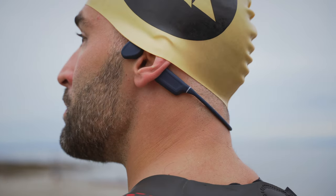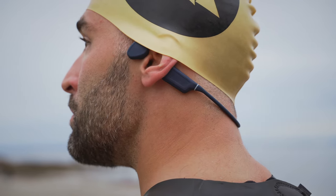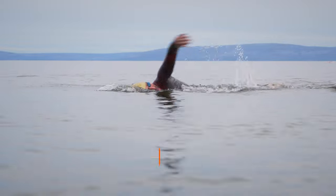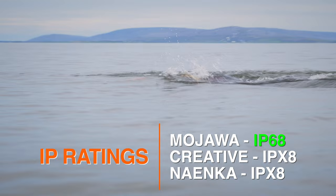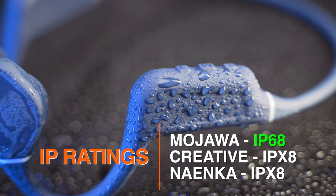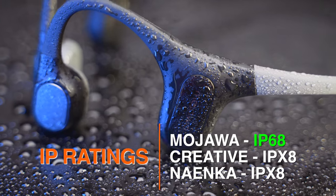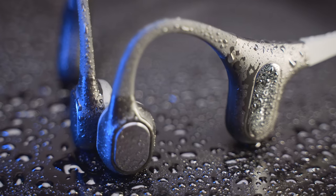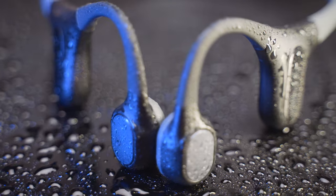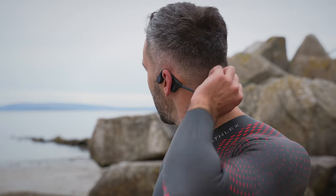If you see any footage here with chafe marks on my neck, that's all from my new wetsuit and not from the headbands themselves. Another difference: even if all three headphones are fully waterproof, the Mojava Run Plus comes with an IP68 rating, while both the Naenka and the Creative are rated IPX8. The number 6 in IP68 means the Mojava headphones are not only fully watertight but also completely protected against solids such as dust or sand, which might come into play when swimming in open water or using them outside in general.